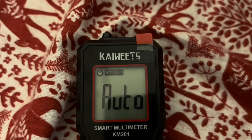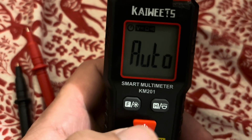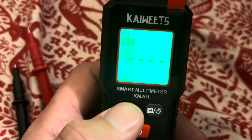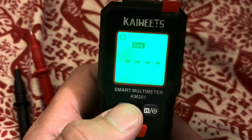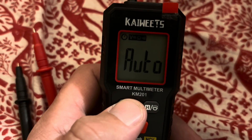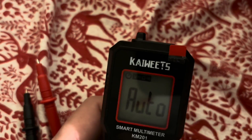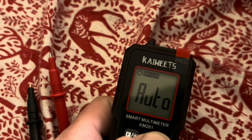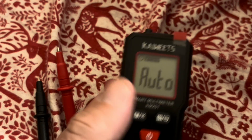Got it turned on. It is auto-ranging, so it's going to automatically pick up whether you're checking AC, DC, continuity, or ohms. It also has a non-contact voltage feature and a couple other features. Very cool. We're going to put it to the test — check some circuits, some batteries — and see how it holds up. It even has a little flashlight on it.